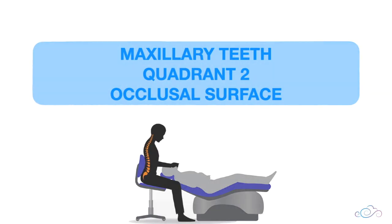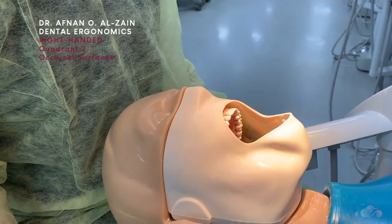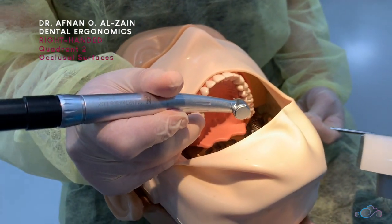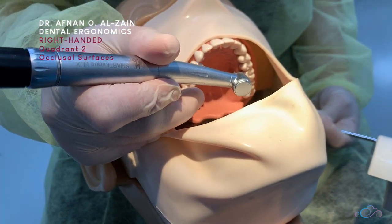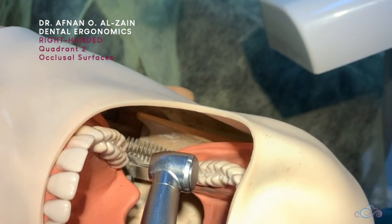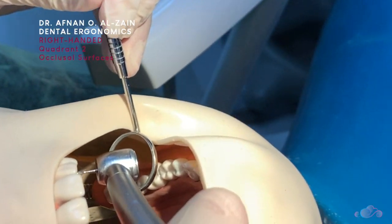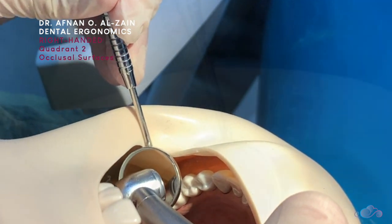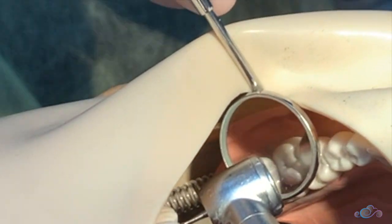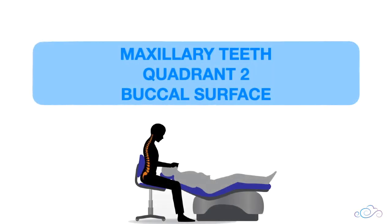Moving on to quadrant two — when working on the occlusal surfaces of the maxillary teeth. You're going to be behind the dummy head, place finger support on the right side, and extend the handpiece to the left side in quadrant two. Place the burr perpendicular to the surface and position the mirror at an angle until you can see the occlusal surfaces clearly.